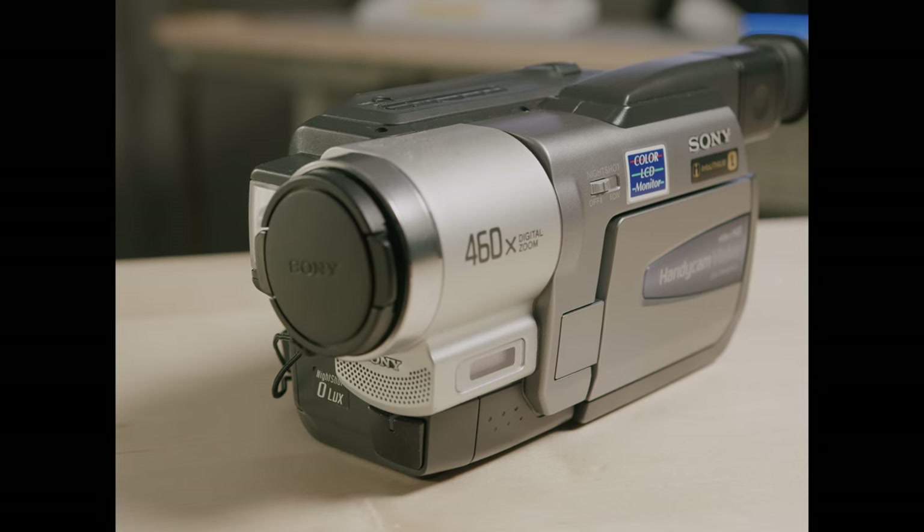When you're on the market for a VHS camera, there's tons of options out there. If you go to eBay, you'll notice there's different brands, different years, and even different types of VHS.